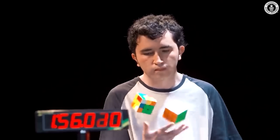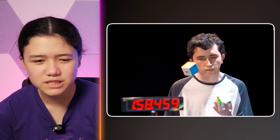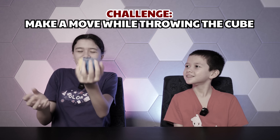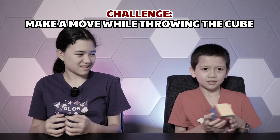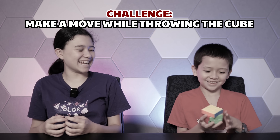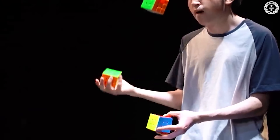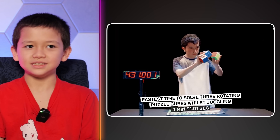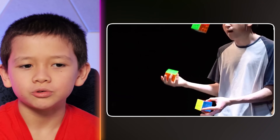How does he even see it enough to do moves? I can't even juggle three balls. That's cheating! Four minutes and a half? That is impressive. He deserves that world record.